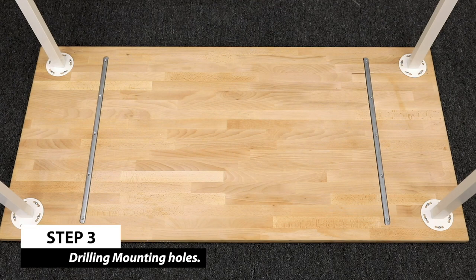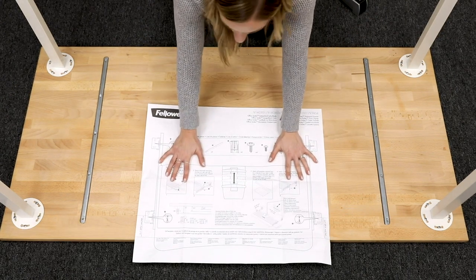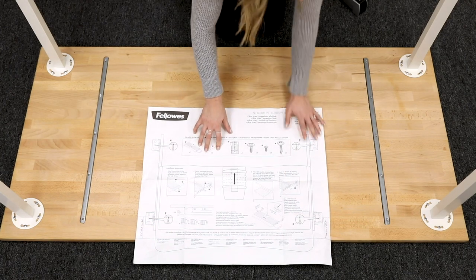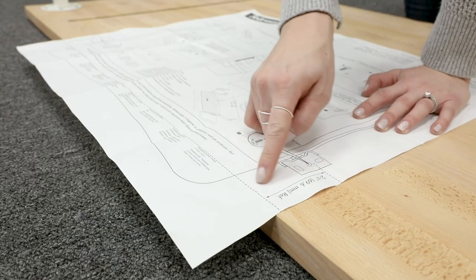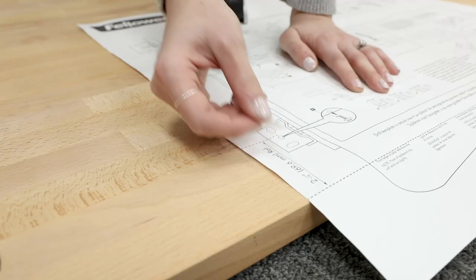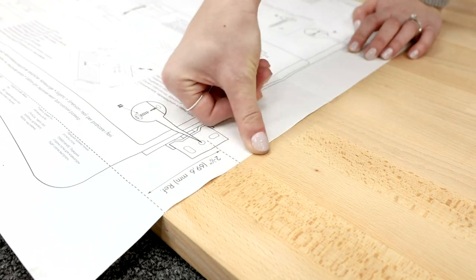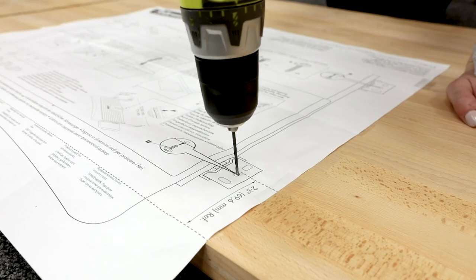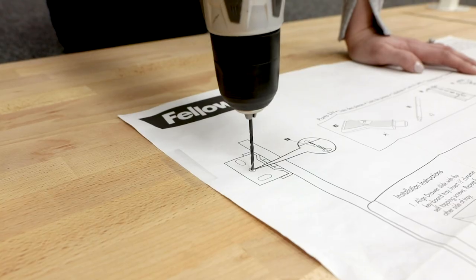Use the drill template to know where to drill under your desktop. Lay the drill template flat on the underside of your desktop. Make sure the dotted line edge is flush with the edge of your desk. Use tape to fasten the drill template temporarily. Locate the four reference points on the template and drill four holes there. Be sure not to drill through the top of the desk.